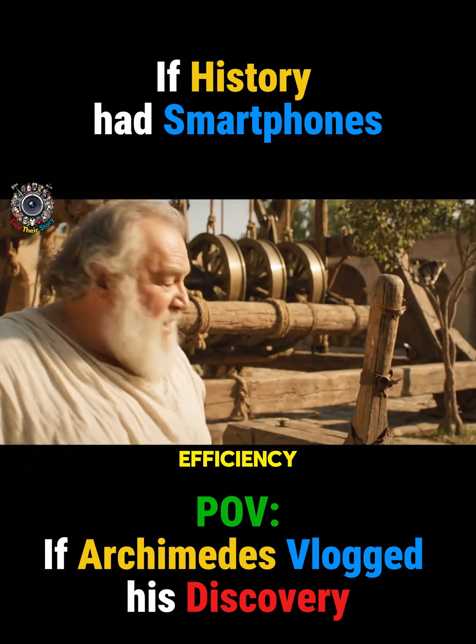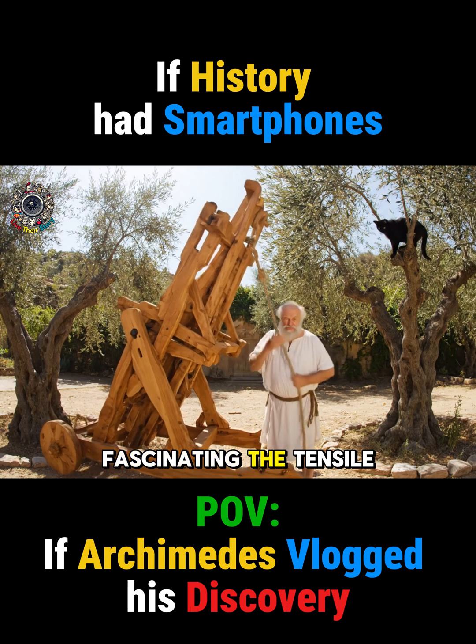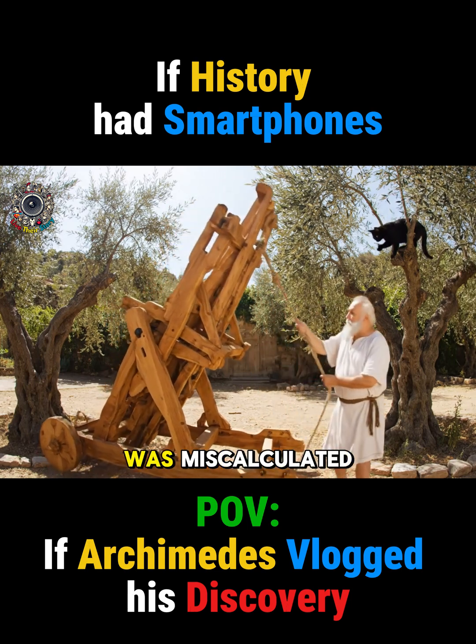Minimal effort, maximum efficiency. Now, to activate the primary fulcrum. Fascinating. The tensile strength of the olive wood was miscalculated.